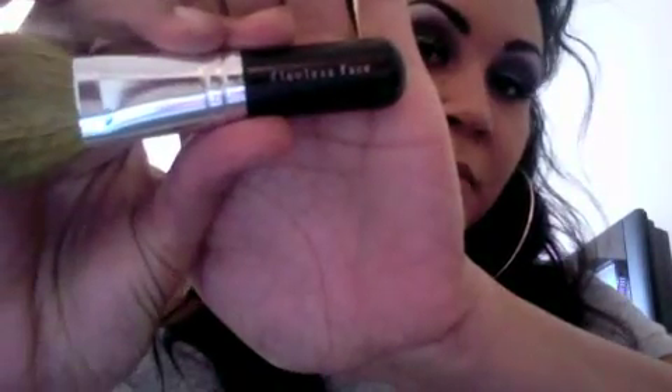My third step is I'm going to take my Tinted Mineral Veil. I'm going to take my Flawless Face Brush, swirl it in my cap, tap it off, and then sweep that all over my face. This is like the finishing powder — it's just going to give you that nice glow.